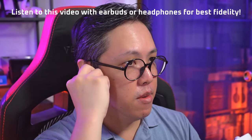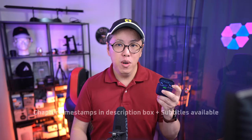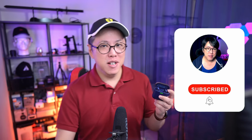We're gonna listen to some B&W sound samples, so I recommend wearing earbuds to hear all the details. And if you don't want to miss out on more reviews from this channel, get subscribed and tap the bell button to stay notified.